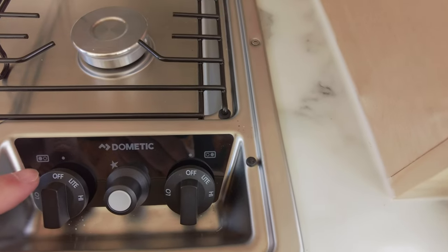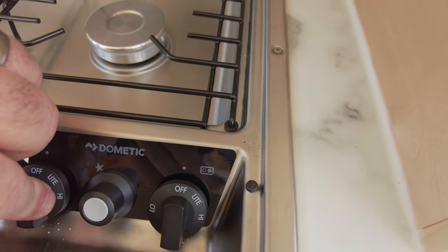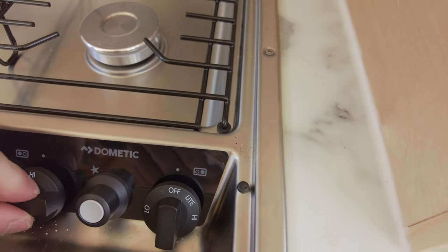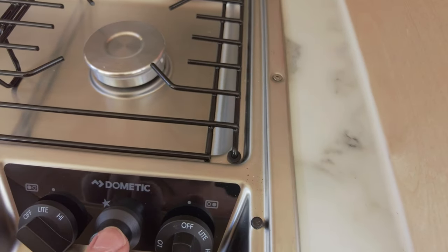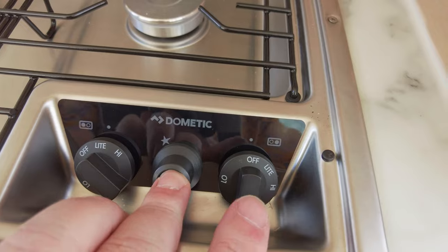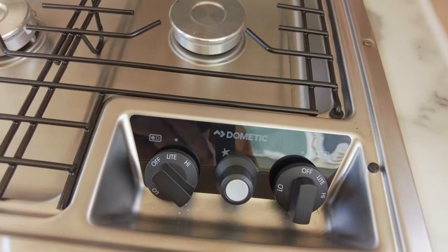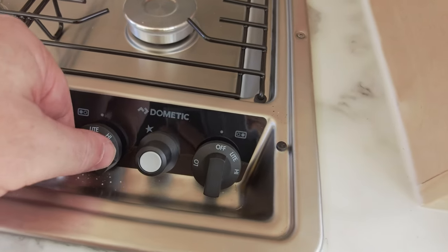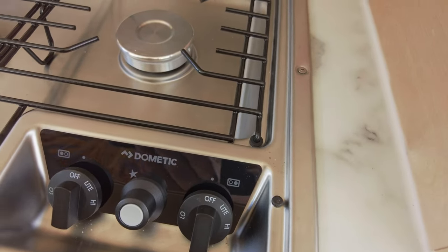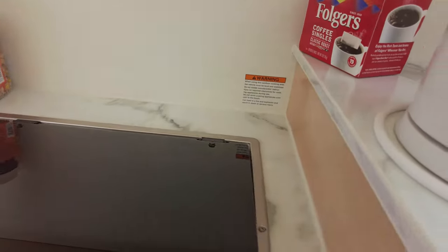Make sure everything is 100% cool before putting the glass back — you don't want to put the glass on top of the burners when they're still hot. To light the burners, each burner has its own knob. Turn the knob to the light position, then press it in while you press the striker button until it lights. Once it lights, adjust for whatever temperature you want. To shut the burner off, just turn the knob to the off position. Let it cool fully before putting the glass top back down.